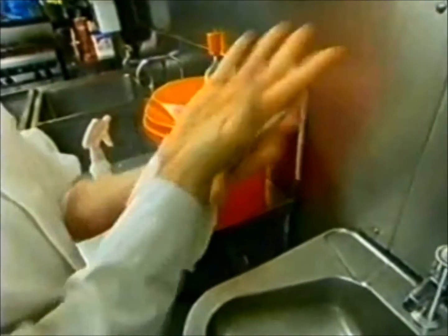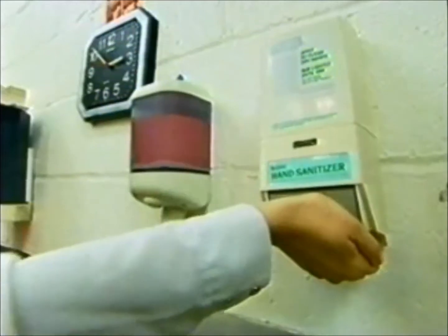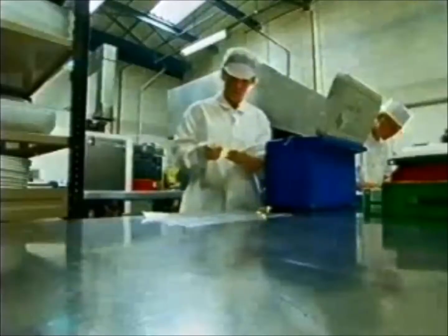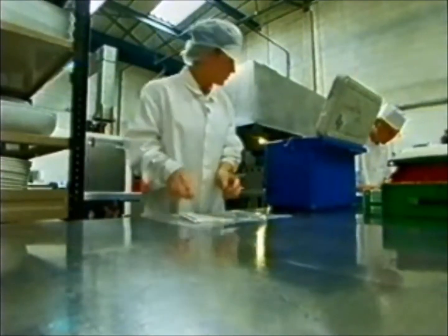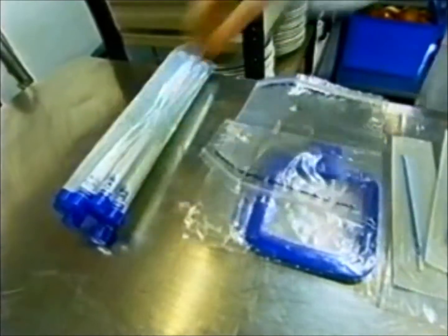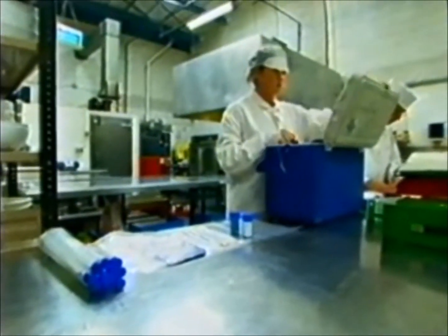Always wear protective clothing. Always make sure that you've washed your hands before carrying out any sampling. Always use clean, sterile sampling tools — if you're going to use a scoop, make sure it's a new one; if you're going to use a sampling pot, make sure it hasn't been opened previously and the seal hasn't been broken. Always make sure that you have a clear aim in your mind as to what it is you're sampling for and why you're sampling.